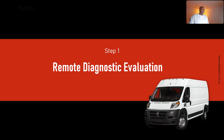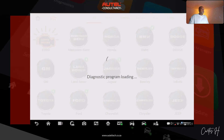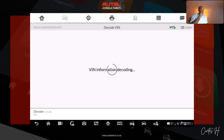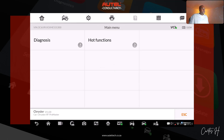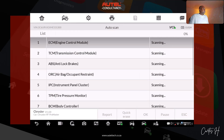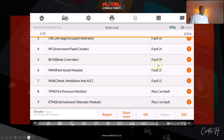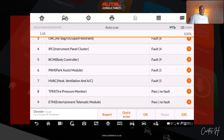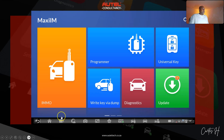Step one is what I call the remote diagnostic evaluation. I like to do a scan on the vehicle first — if I jump straight to the procedure and it doesn't work, I'll have to come back and do this anyway to find the root of the problem. I want to see if there are any no-communication issues. We go to auto scan, it zips through the modules, and you can see the BCM has a lot of faults in it, which is expected. Now that I have an idea of what's going on, let's do the procedure.